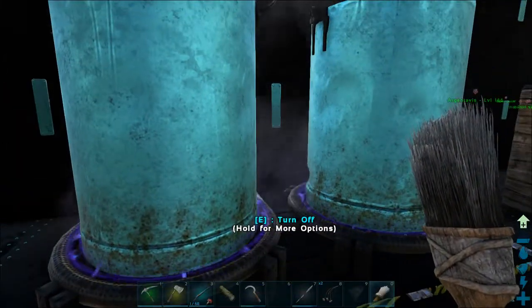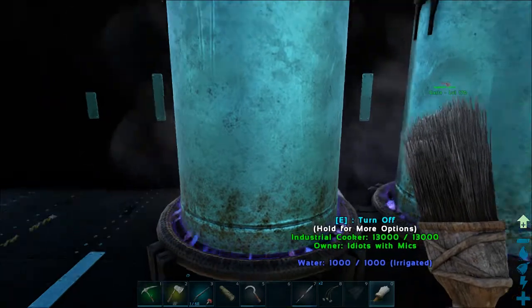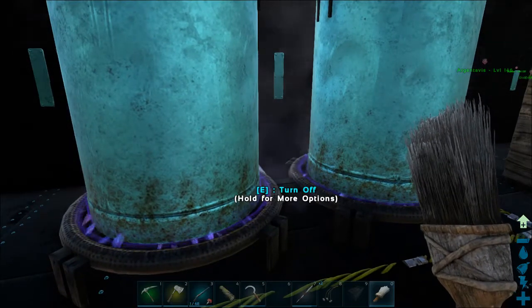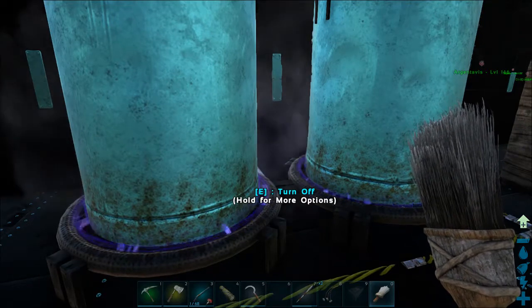Hello and welcome to another episode on the Arcatraz server. Today we are going to learn how to dye some items using the industrial cooker. Pretty sure it's the same thing for the cooking pot, and it's actually fairly simple.